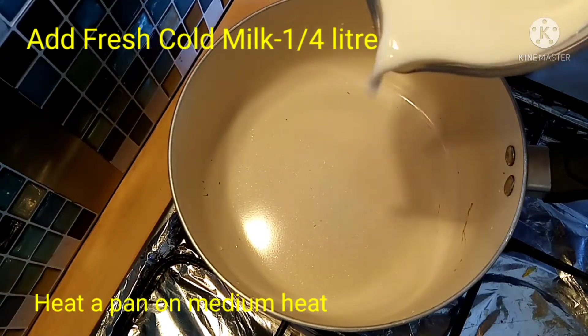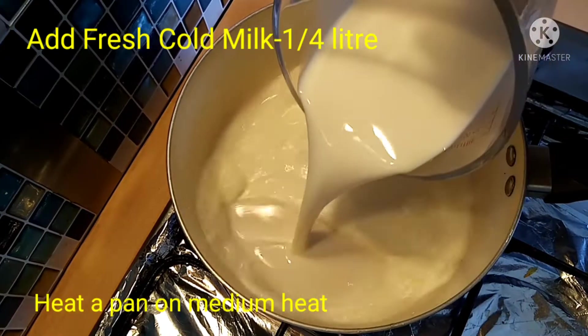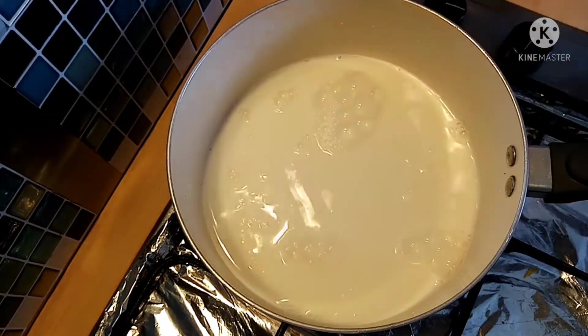Let's heat a pan on medium flame. We will cook fresh cold milk. We will boil the milk well.